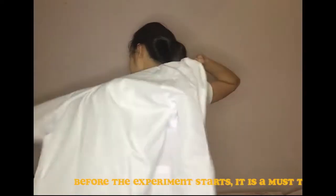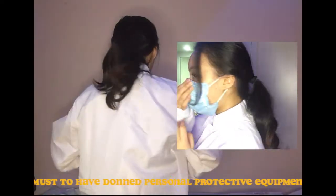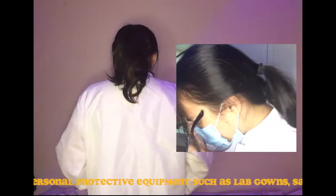Before the experiment starts, it is a must to have done personal protective equipment such as lab gowns, safety goggles, masks, and surgical gloves.